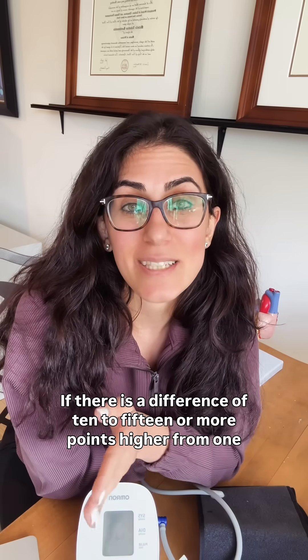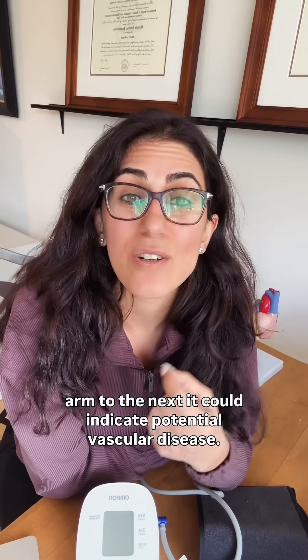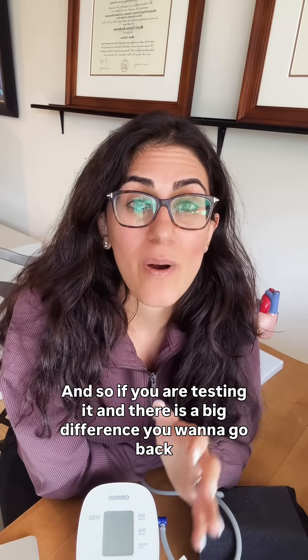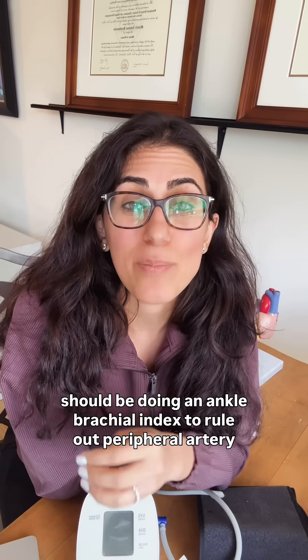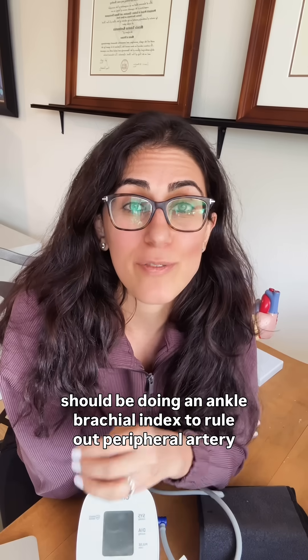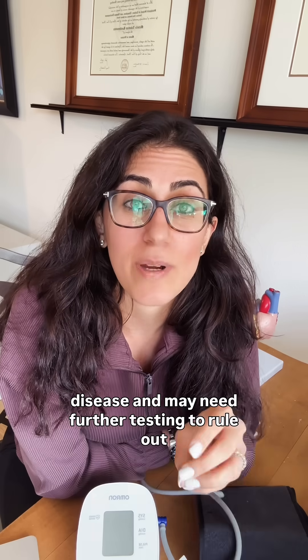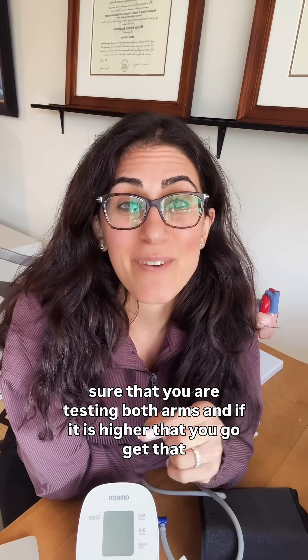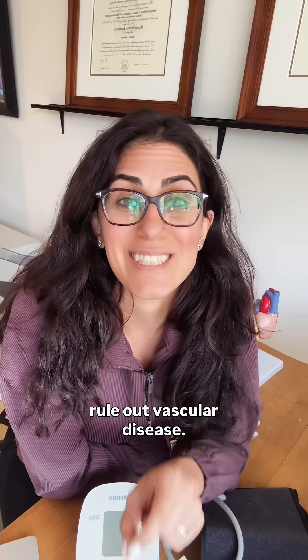If there is a difference of 10 to 15 or more points higher from one arm to the next, it could indicate potential vascular disease. If you are testing and there is a big difference, you want to go back to your doctor for further evaluation. They should be doing an ankle brachial index to rule out peripheral artery disease and may need further testing to rule out any potential circulatory problems. Make sure you are testing both arms, and if it is higher, go get that further testing to rule out vascular disease.